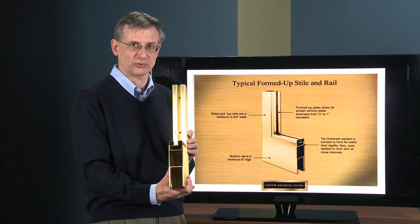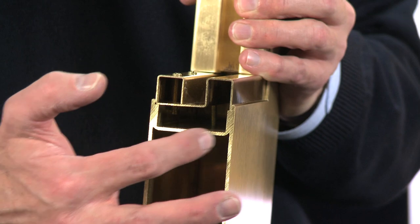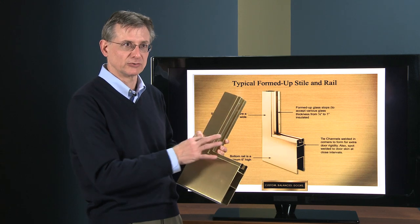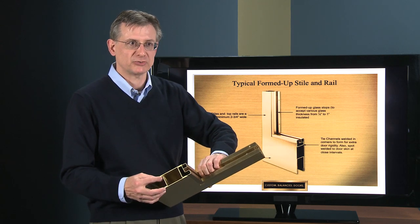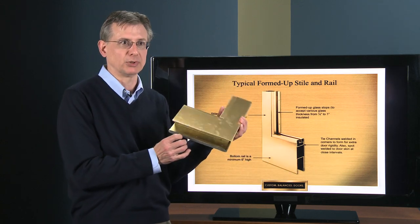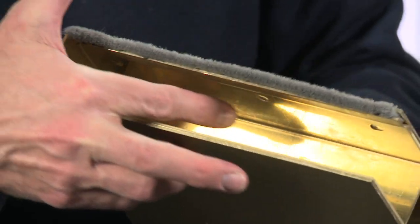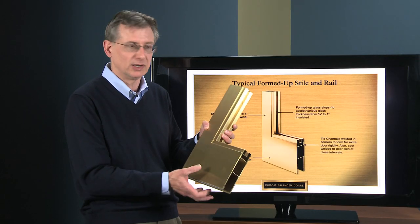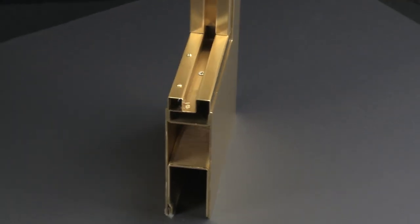This is the actual door corner sample right here. In addition to the tie channel that goes around the vision area — spot welded at very close intervals, every three inches or so — there's also a bottom channel and a top channel slid into place and spot welded as well. You can see these little dimples at close intervals; those are the spot welds, a resistance weld right through the face of the door that fuses the metal together, making for a very strong, rigid, durable door construction.